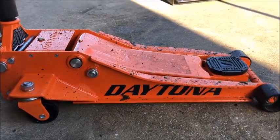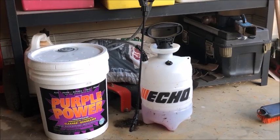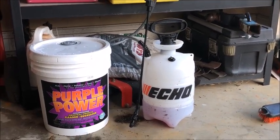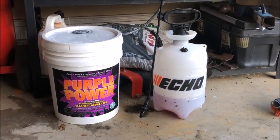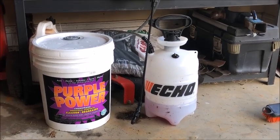The Daytona low profile 3-ton floor jack. For equipment maintenance and just kind of keeping them clean, you can pick up just a 5-gallon jug of this stuff. It really doesn't matter what cleaner you use.